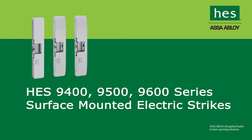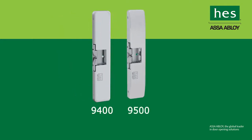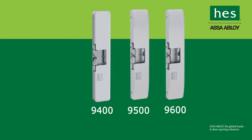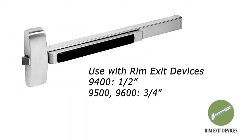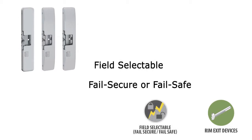HES surface-mounted electric strikes — proven quality when it matters most. The 9400, 9500, and 9600 series electric strikes from HES are completely surface-mounted, easy to install, and require no cutting on the frame. They work with rim exit devices with half-inch or up to three-quarter-inch Pullman latch bolts and can be used on metal or wood frames, and are field-selectable for fail-secure and fail-safe operation and for 12 or 24 VDC.